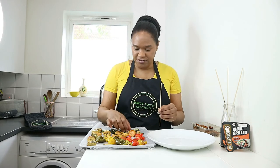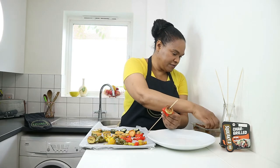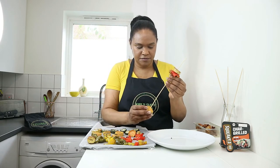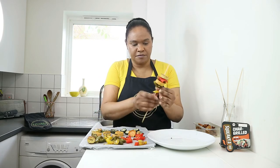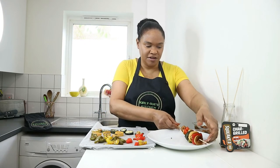I have some vegetables here that have already been roasted, so I'm going to put them onto the skewer. The idea is to make it as colourful as possible and alternate the different colours — starting with plantain, then red pepper, then a piece of the Squeaky Bean char-grilled mini fillet, then sweet potato, green bell pepper, yellow pepper, and courgette, then start again. Just keep going until you've filled up all your skewers.